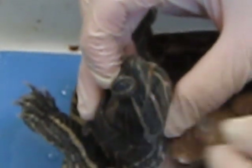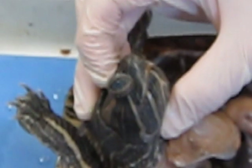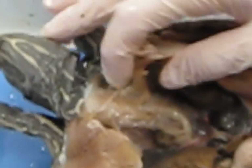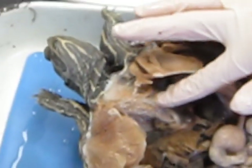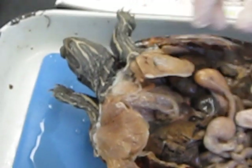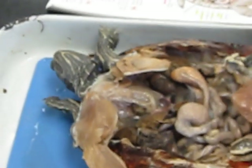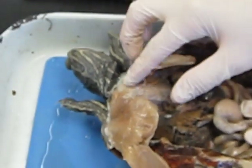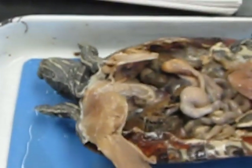You also have to know the trachea and larynx. On this turtle we can't see it very well. Remember the trachea is this long tube, and the larynx is essentially like the throat — it's kind of up higher and you can really distinguish it.